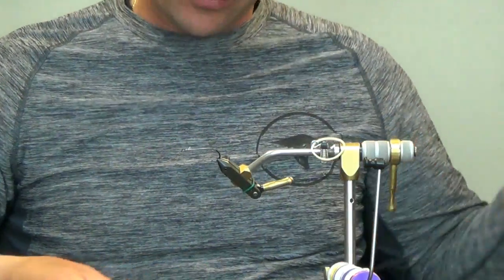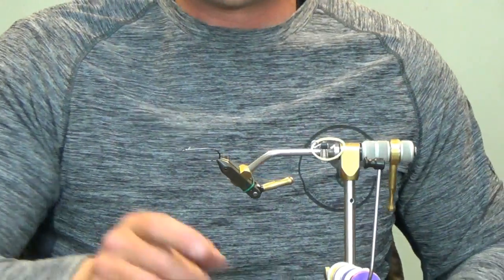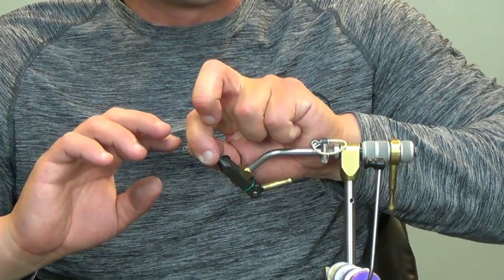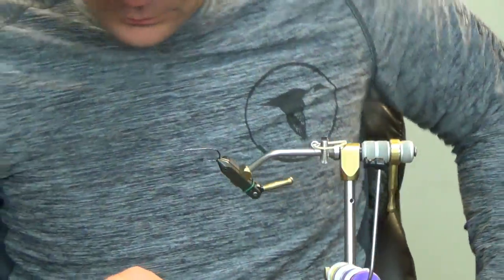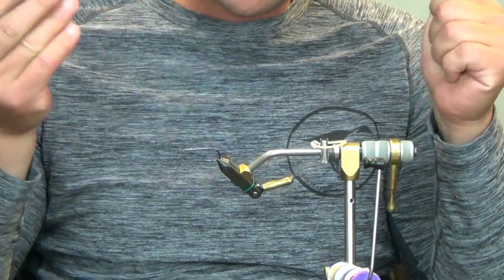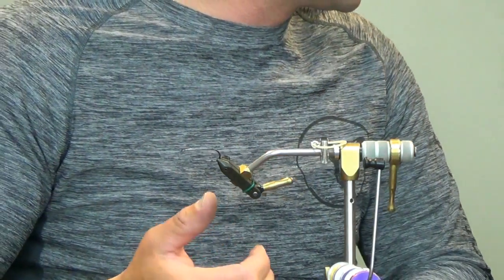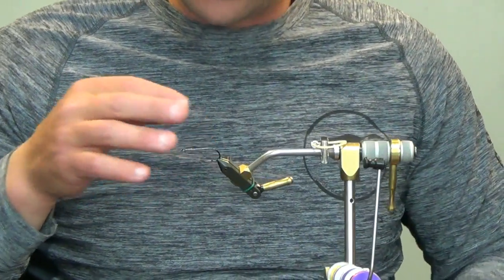I use this a lot on my streamers — all of the streamers I tie, even the deer hair heads that are untrimmed, like the DNDs, the Dungeons. I can peel all of that back, control the bobbin with my fingers, and just go through and whip finish. It's done real quick, but that's after a lot of practice. If you're uncomfortable at all, or if you find you're trapping a lot of deer hair, you can take a plastic bag or a piece of a straw and throw it over the top so you won't trap any material.